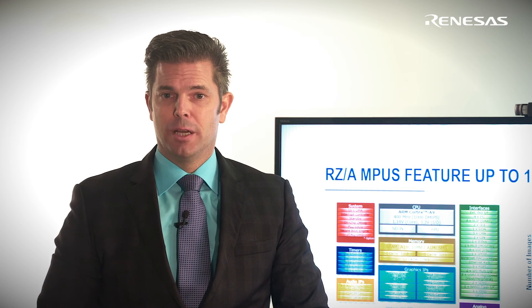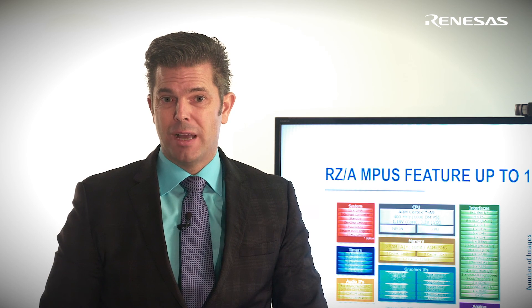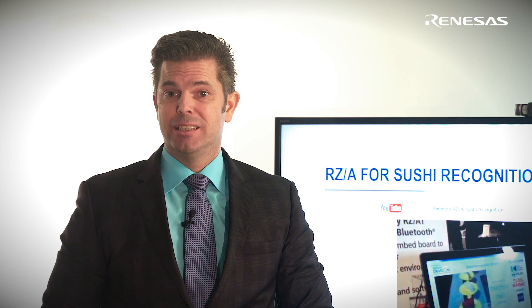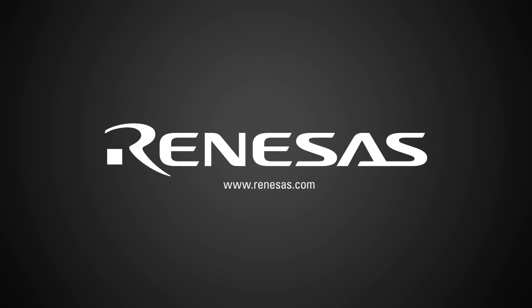That being said, RZ-A applications typically use this largest of all embedded SRAMs for frame buffering, recognition applications, or for running smart algorithms. With the world becoming more and more complex, it is only up to you how you want to use this massive embedded SRAM. You can actually also watch RZ-A performing sushi recognition on YouTube, which may come in handy next time you visit your favorite sushi boat restaurant.